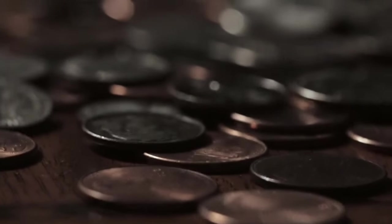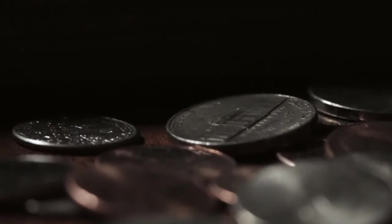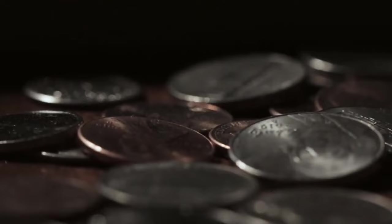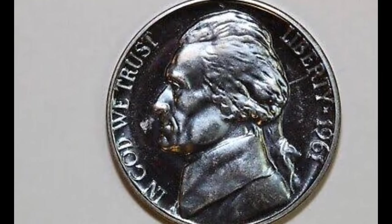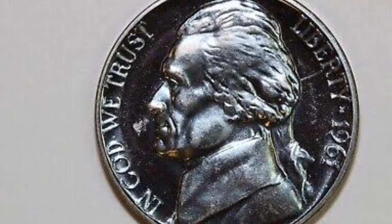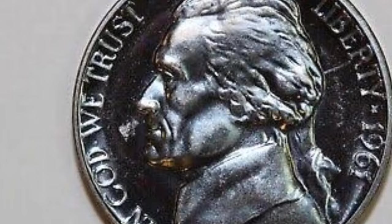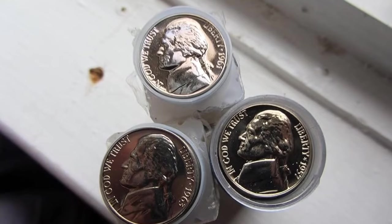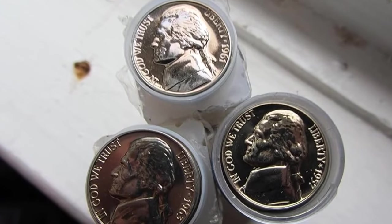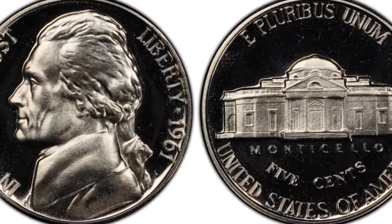Jefferson nickels have an exciting history of over 80 years, making them fascinating to collectors since the beginning of their production in 1938. These coins have retained most of their original design elements. Predictably, collectors are primarily interested in issues from an earlier period, but others can also be collectible. The 1961 nickel value depends on several factors: whether a particular specimen is from circulation or in mint state, and its availability on the coin market.